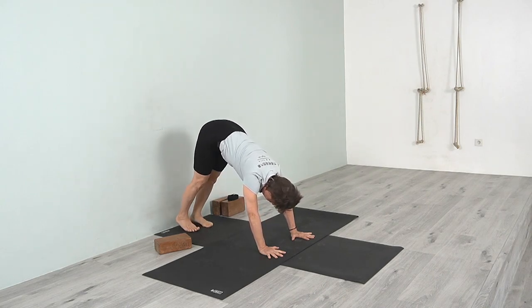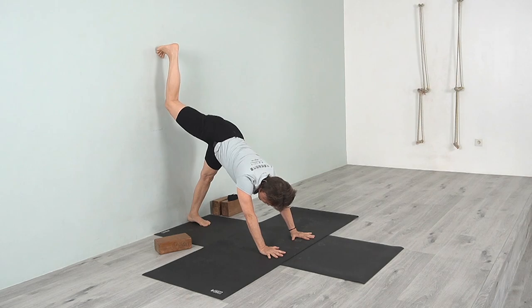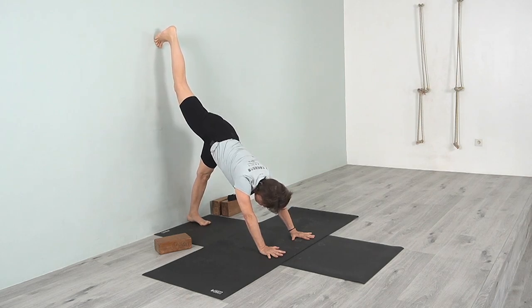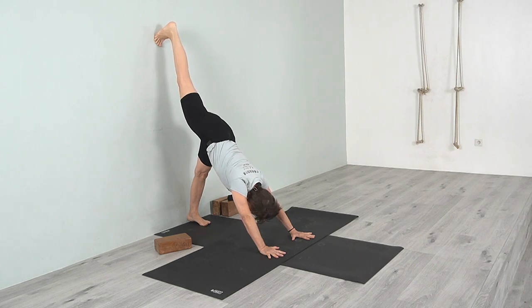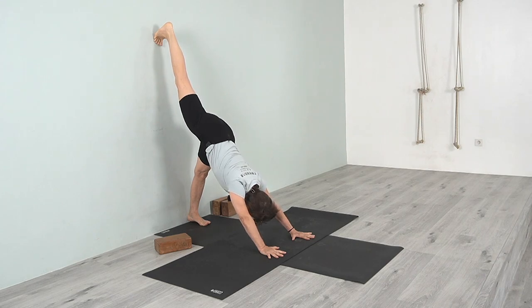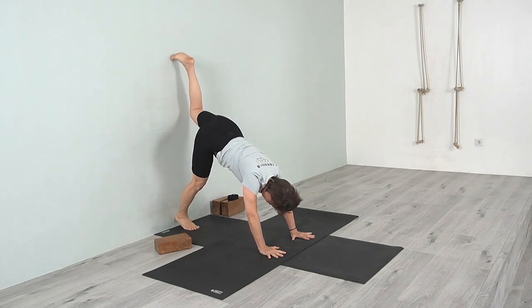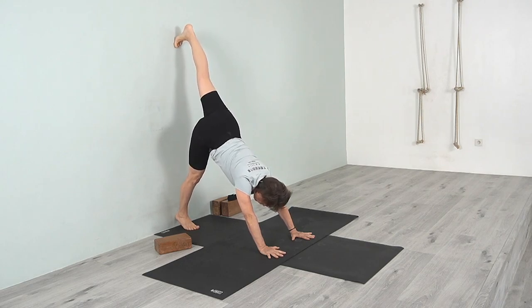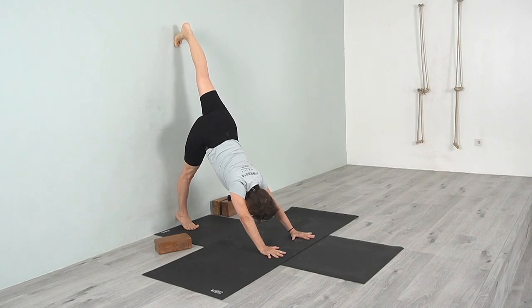Come back down into Adho Mukha Svanasana, then bring one leg up — turn the toes under, stretch the heel up. As you lengthen that heel up, lift the forearms up away from the hands and press the hands down. The hip bone is moving toward the floor. Then take the other leg up — you're using the leg to help create a little more lightness on the hands, arms, and shoulders. Press the heel up, move the standing-leg thigh back, and move the chest back toward the wall.